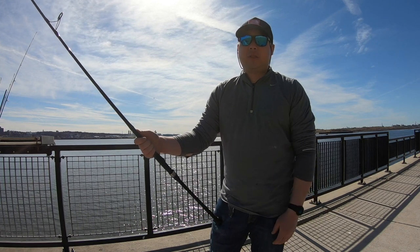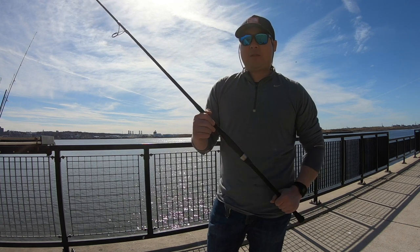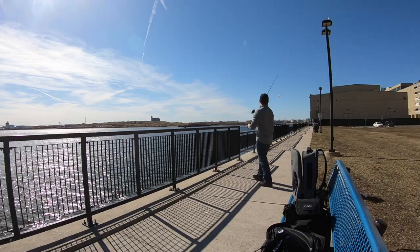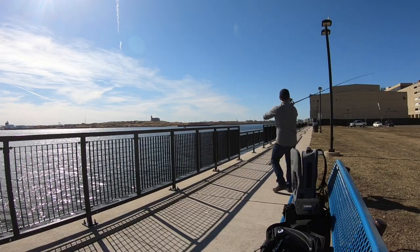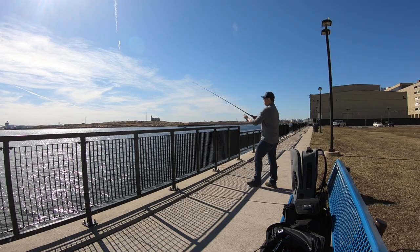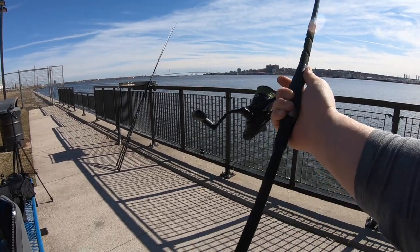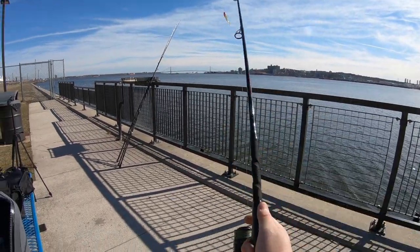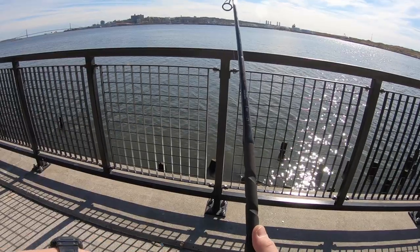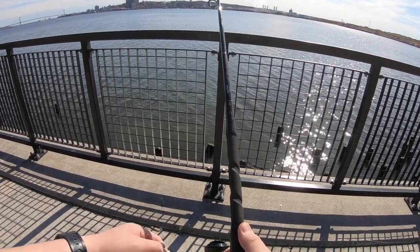I've also been throwing some baits with this like a high-low rig with two-ounce sinkers and it handles it very well. You've seen me using it catching freshwater stripers with blood worms — this is the rod I use. It feels very good in your hand, it has a nice long butt so you can stick it between your legs if you're plugging. It's handling the soft plastics perfectly and you could feel the paddle tail on the tip.